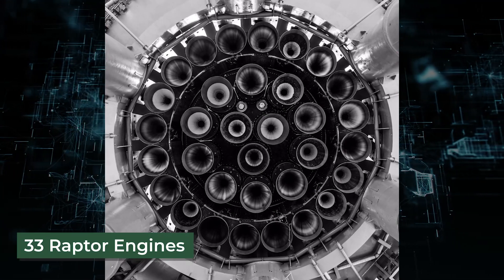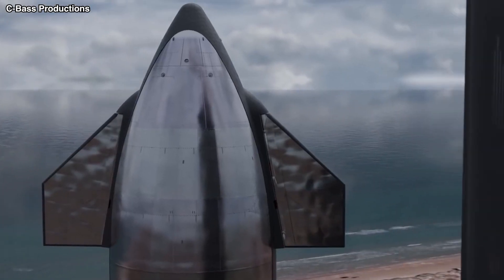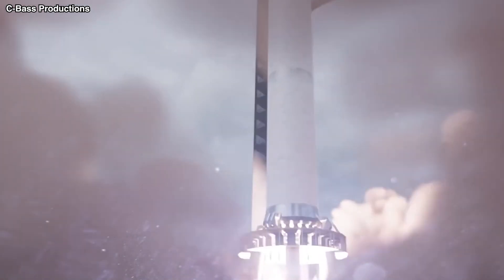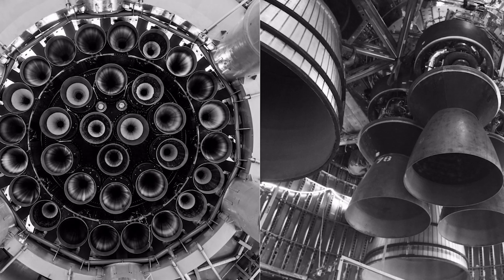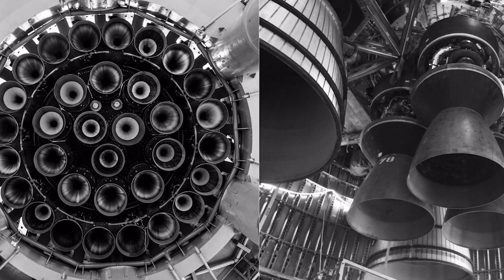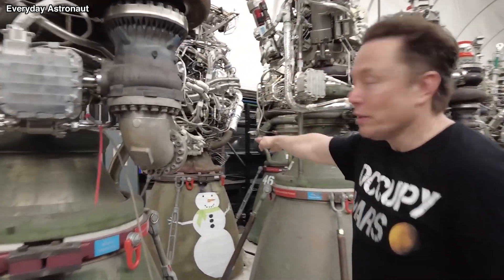33 Raptor engines will be packed into the Super Heavy, which is the initial stage of Starship. There will be 20 non-gimbaling Raptor engines in the outermost ring, 10 gimbaling engines in the middle ring, and 3 gimbaling central engines in the innermost ring.